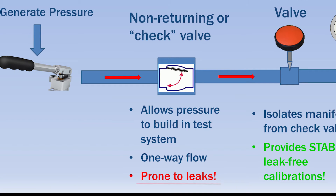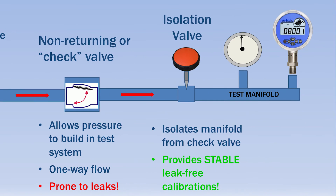These valves are often prone to leakage as seals wear. Adytel pumps include a valve that isolates the calibration volume from the check valve, providing stable calibrations even as seals degrade over time.